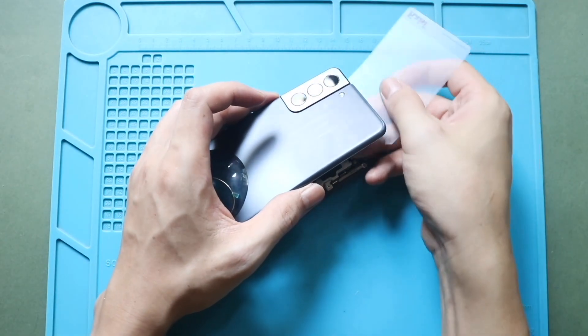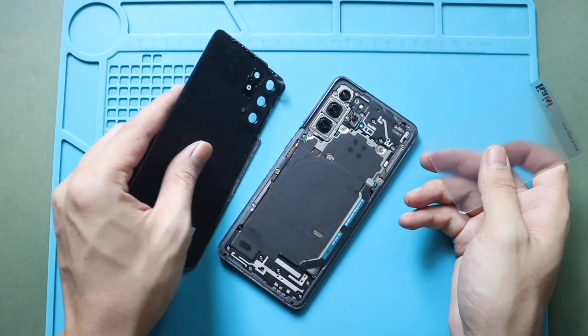Always use the tip of the tool to free the adhesive. Once the adhesive is free, gently lift and remove the back cover from the body.